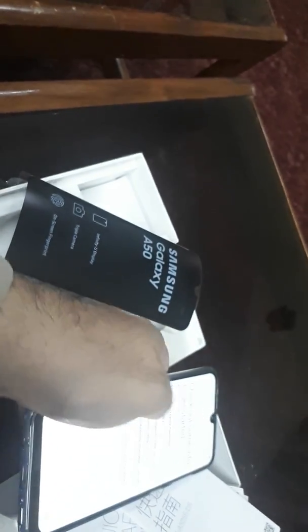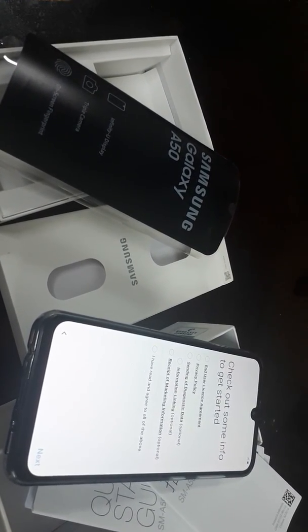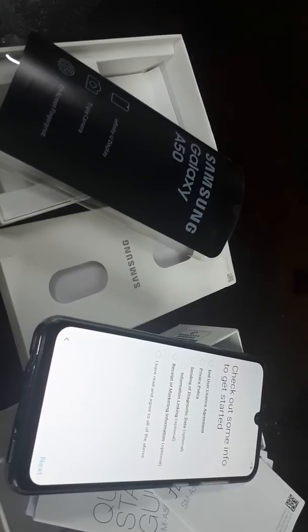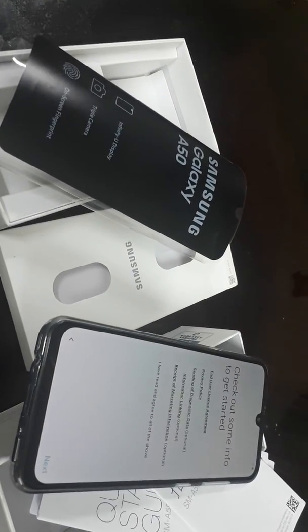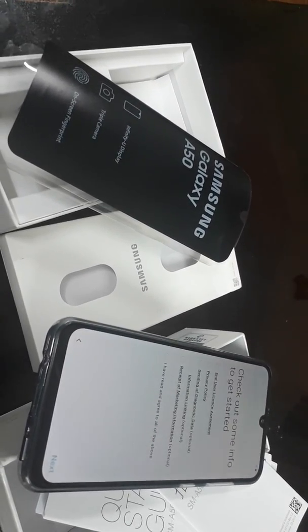That's the unboxing of this cell phone. I will also make another video covering more specifications about the A50, its performance, camera quality, and other features. That's all for this video — this was the complete unboxing with all the accessories of the cell phone. Thank you very much for watching, have a good day.